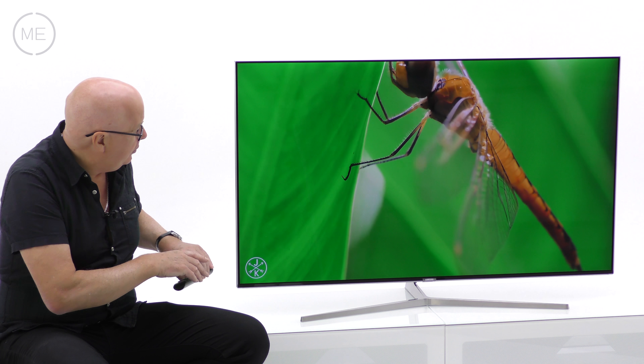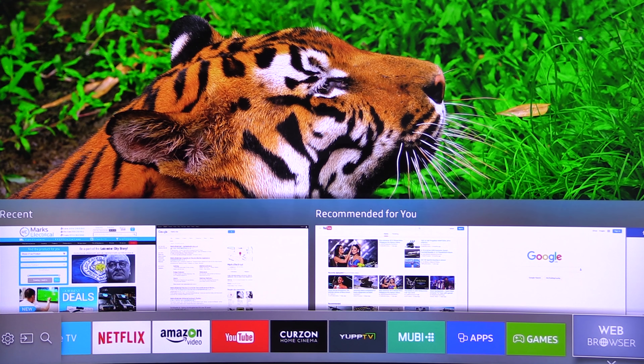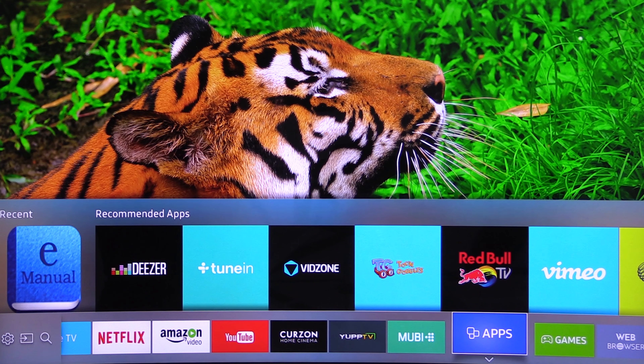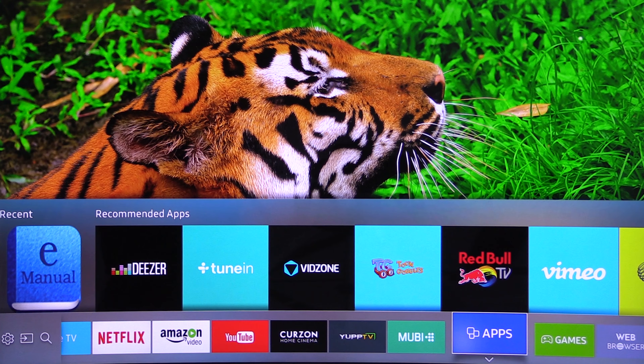Let's take a look. The first menu is the home menu. The first tab on the bottom right is the web browsing menu with options above, then we have the games menu, then the apps menu which when you select you can browse across. This is customizable so you can add or delete your apps.